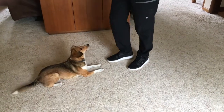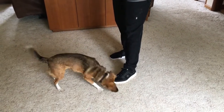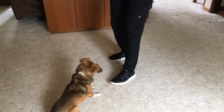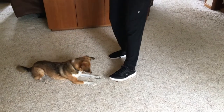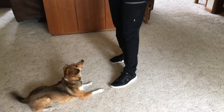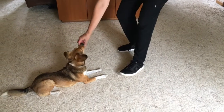Once your dog has an understanding that leave it means look to you and you'll get a treat, you can add the word. So in this case the dog goes after the shoe and the owner is going to say leave it, and the dog is going to look up and get a treat right away. At this point, anytime the dog looks at the owner they're going to get a treat, and if they go in, the word leave it is going to be said, and the dog is going to get a treat for leaving it and looking at the owner.